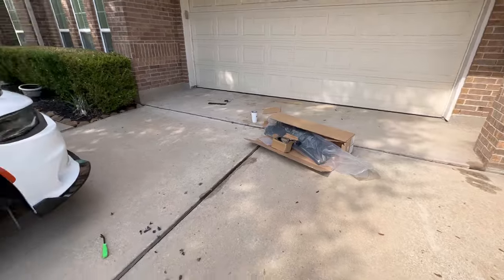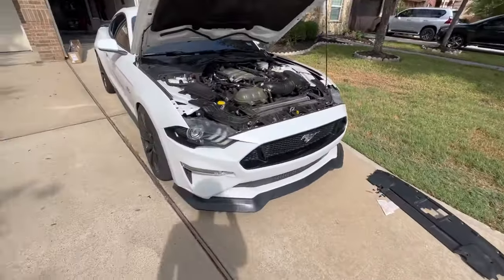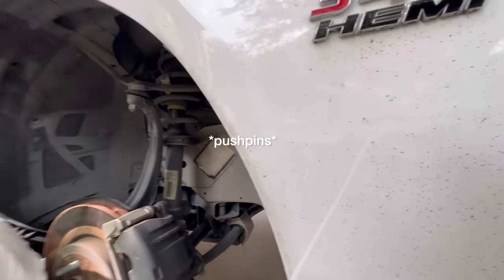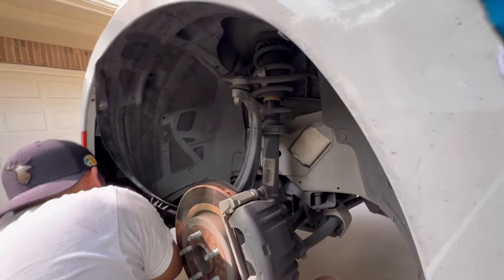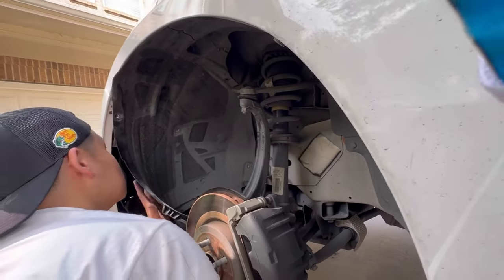We're going to be replacing the grill — same thing over here on this 5-0. Super simple: you want to take off all the rivets to get access behind the fender liner.